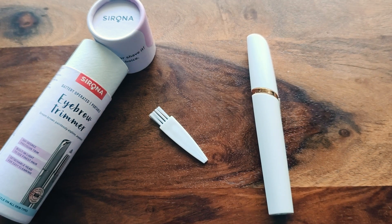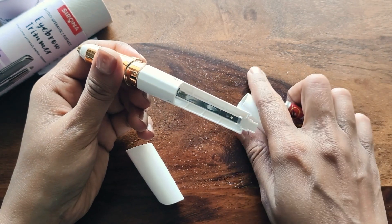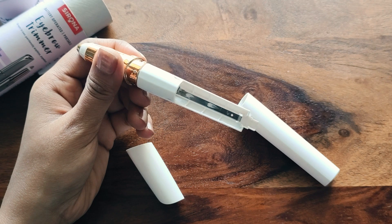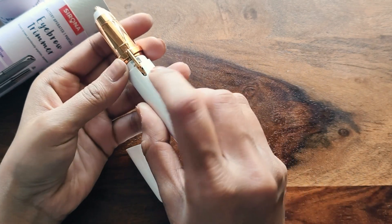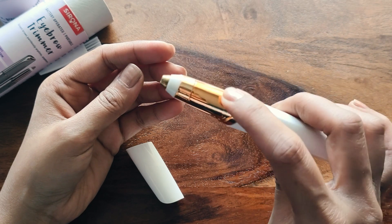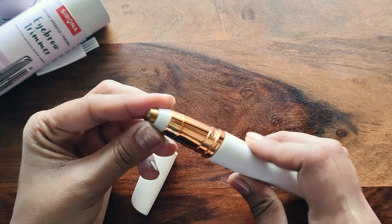This trimmer is very similar to the Flawless eyebrow trimmer, which I have already reviewed. To assemble it, you just need to install the bottom cap. Once the bottom cap is ready, press the push button and it will start. Quality-wise, function-wise, touch and feel — this is the same as the Flawless eyebrow trimmer.